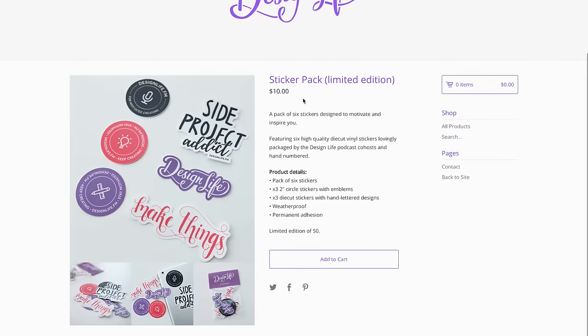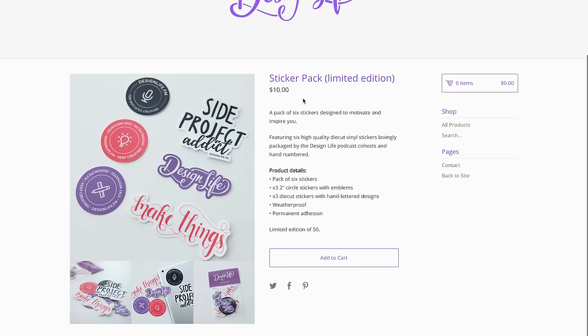So that is our sticker pack. I hope you enjoyed hearing about it and what went into making it. I think there's often more effort than you think that goes into making physical products, so I hope you found this interesting. If you'd like to buy one of these, they are limited edition but we do have about ten or so left in the store at the moment, so if you want to be quick there will be a link down below in the description.